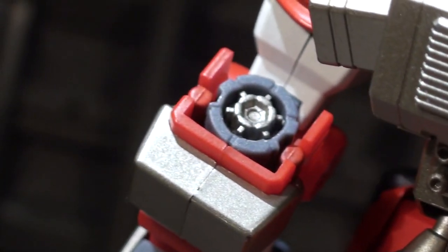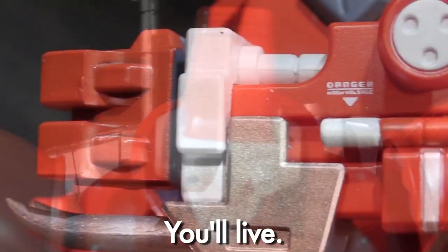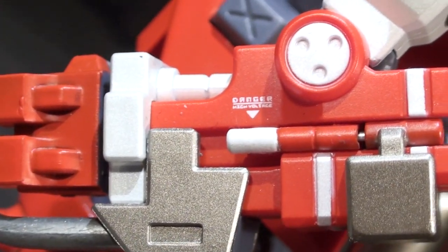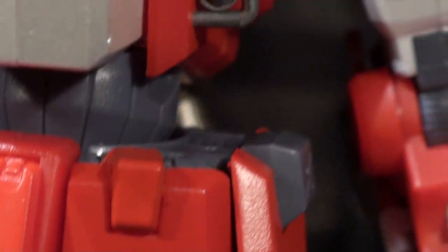The only major blemish on mine are some wonky panel shadings on the back of his head. The visual topper on the Bloadia are his super tiny, super crisp tampo graphics, telling you to be aware of environmental dangers that may be coming out of the giant melee combat super robot.